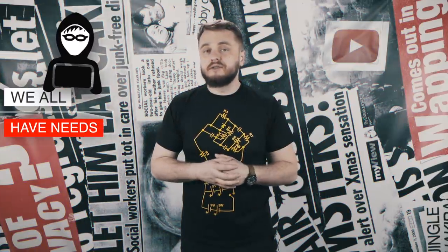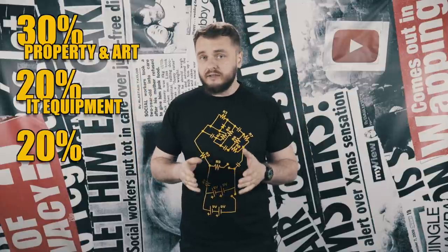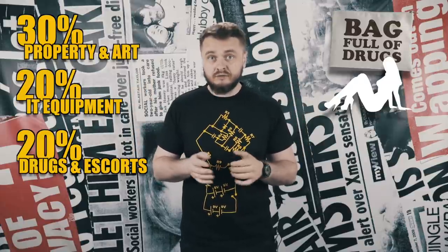What do cybercriminals do with the ransom money? Did you know that an entry-level hacker earns around $42,000 a year, a mid-level one $900,000, and a pro-hacker makes around $2 million a year? Yeah, I know what you're thinking — I should learn to code. A recent study shows how cybercriminals spend their money: 30% of them invest in property or things that hold value like art, 20% spend it on buying more IT equipment that makes their job easier, and another 20% spend it on drugs and escorts.